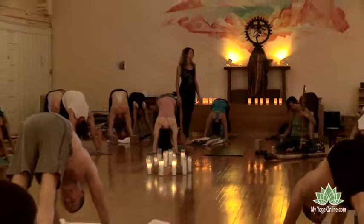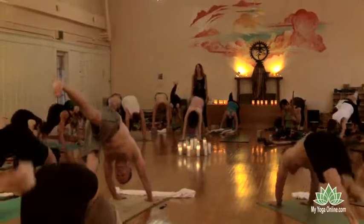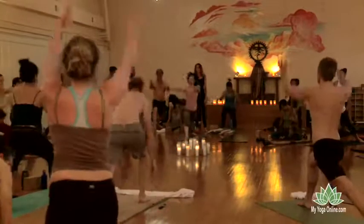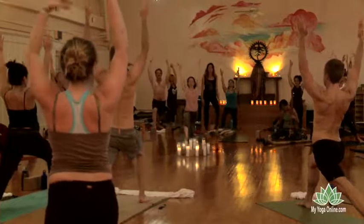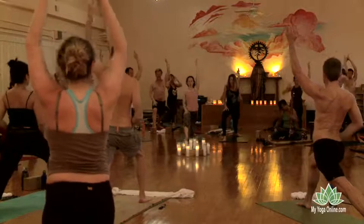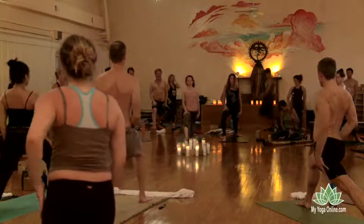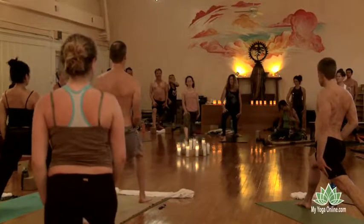Flip the right leg up to the sky and bring the right foot through between the hands. Spin the left heel down and flip the arms up. Neck and shoulders, soften. Bring the right palm down onto the right thigh. Take the left palm and slide it down the left thigh, so the palms are pressing. That left arm is mostly straight. The right knee is over the right ankle.